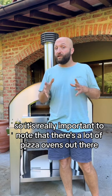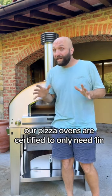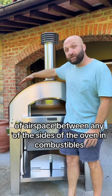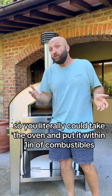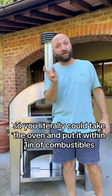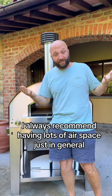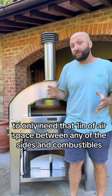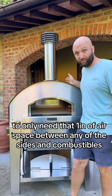It's really important to note that there are a lot of pizza ovens out there. Our pizza ovens are certified to only need one inch of airspace between any of the sides of the oven and combustibles. So you could literally put the oven within one inch of combustibles. I always recommend having lots of airspace in general, but they are certified based on their insulating properties to only need that one inch of airspace between any of the sides and combustibles.